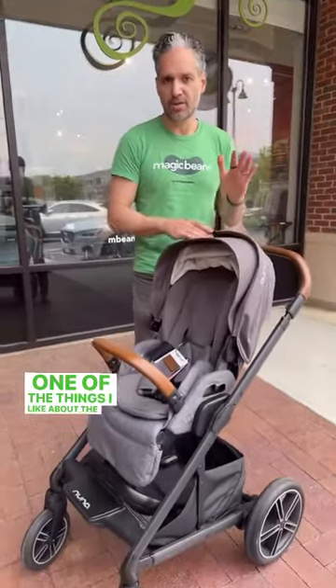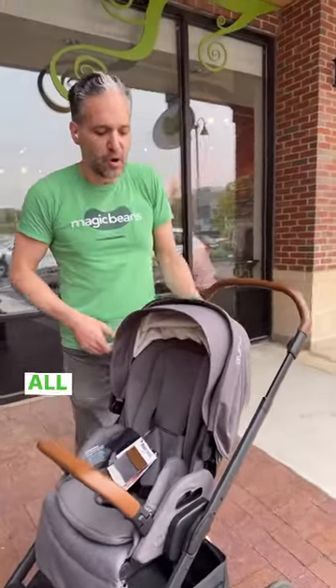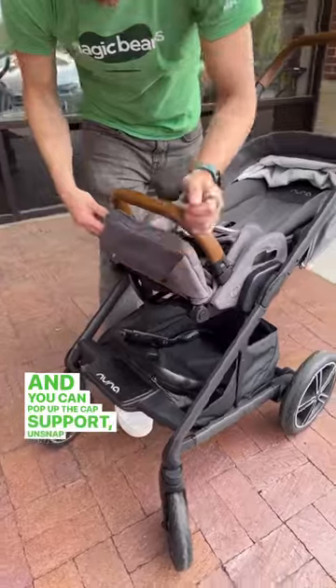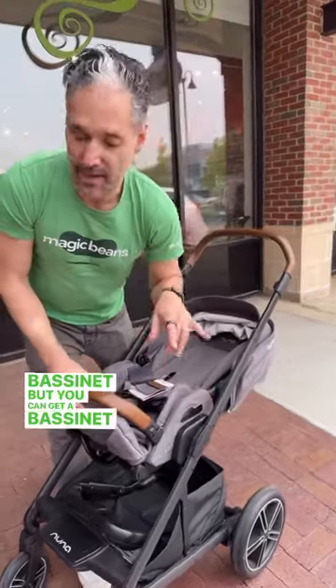One of the things I like about the Nuna Mix Next is that it has a full recline for newborns. All you need to do is pull down the little lever on the back, and you can pop up the calf support, unsnap here, snap it on, and it creates a bassinet situation even without adding a bassinet — but you can get a bassinet as an accessory.